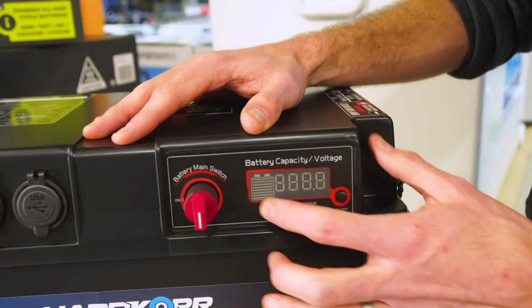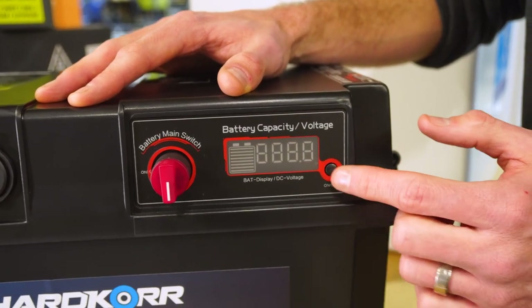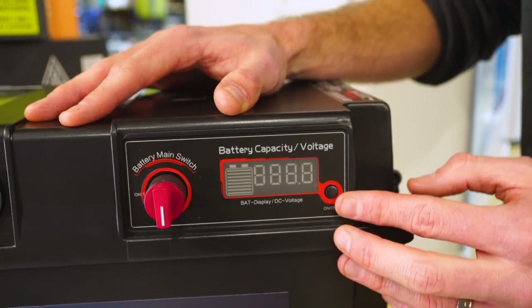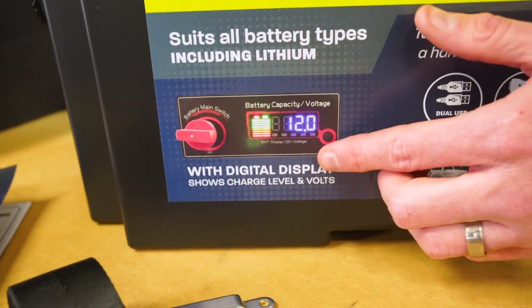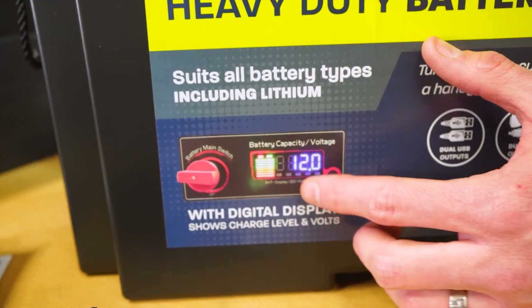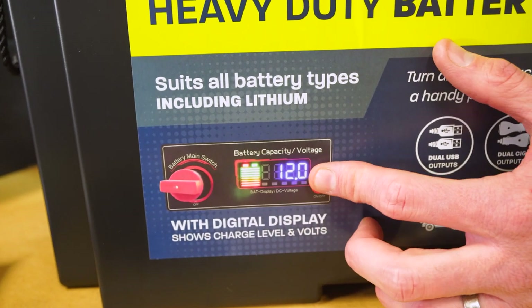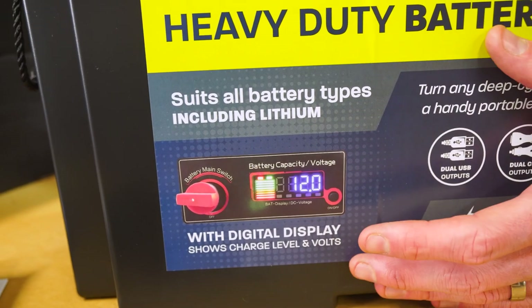Coming across further, there's a little control panel. It's not lit up because there's no battery inside at the moment, but there's a little on/off switch. There's a charge indicator to show how much charge is in the battery, and a display showing the voltage of the battery inside so you can monitor the battery's health.